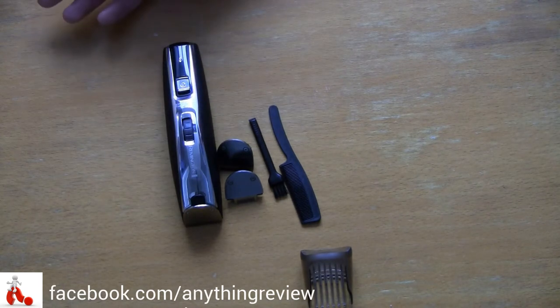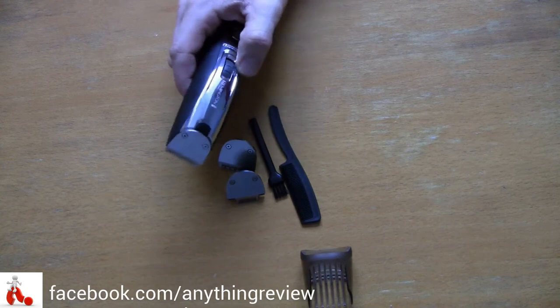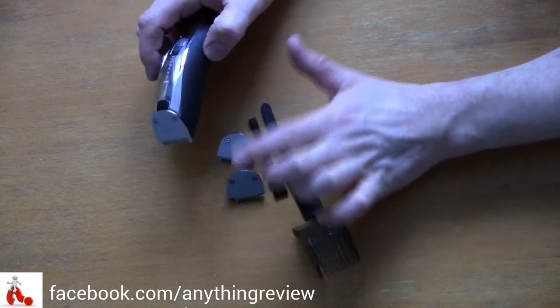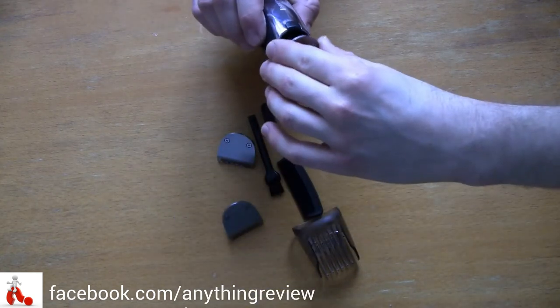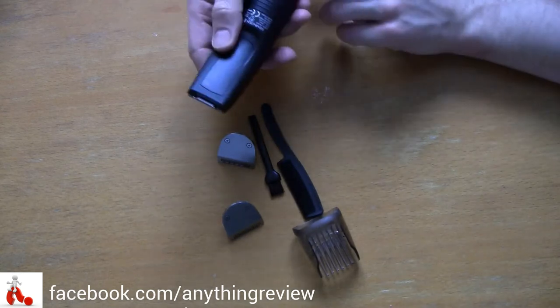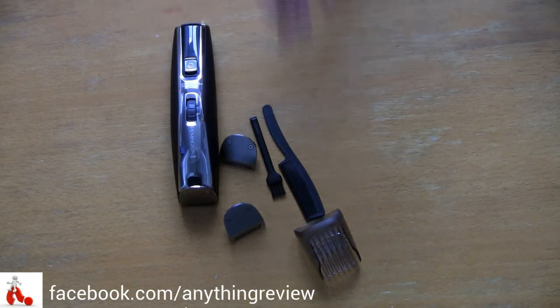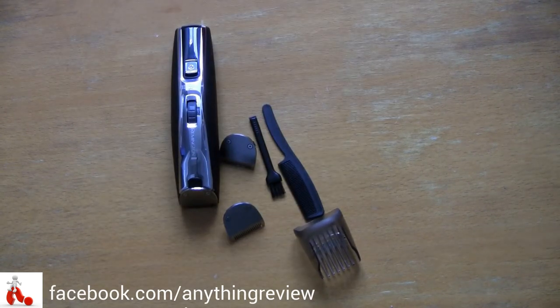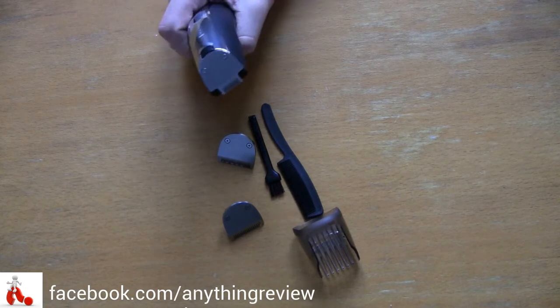There's not much to dislike about the shaver. It doesn't have many features except for the wheel, which only works when you put the head on. Changing the blades is very easy — there's a little button here, you press it, the blade comes off, and you put the new one in just like that. With the extra blades and the height adjustment wheel, it's a very complete no-frills trimmer.